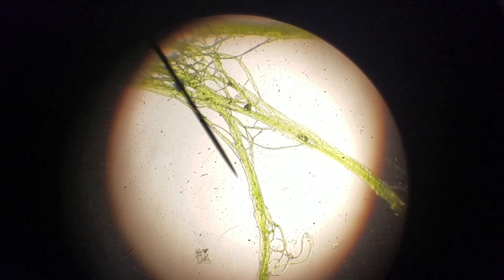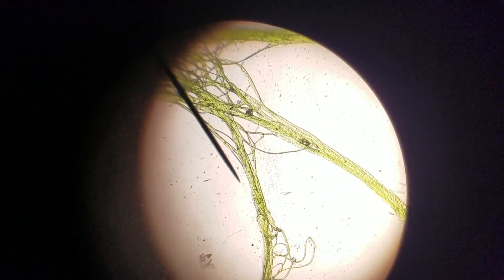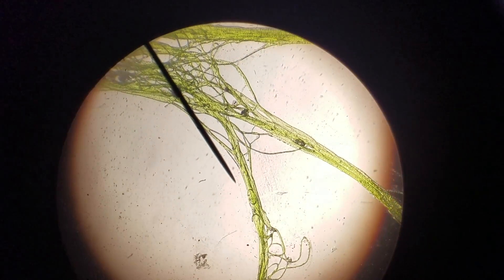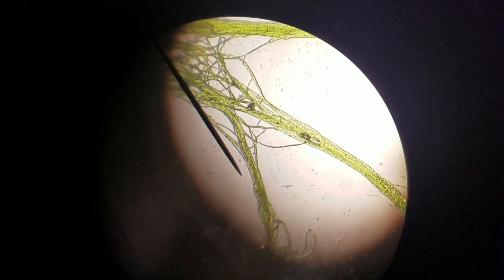You can also see around the outside that in the clumpy areas it gets darker green, and that there is kind of a slime coat on it — which is different from the white of the light from behind. This also has single cells; you can see them in each strand if you look carefully.